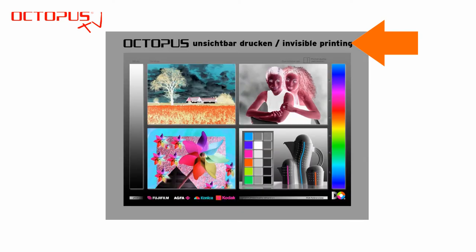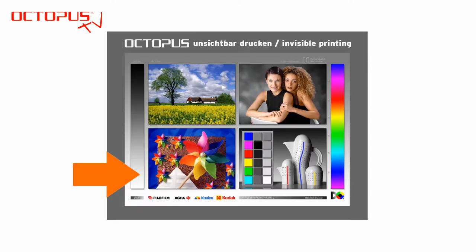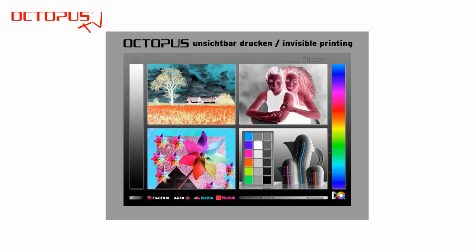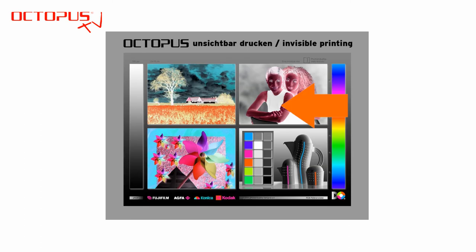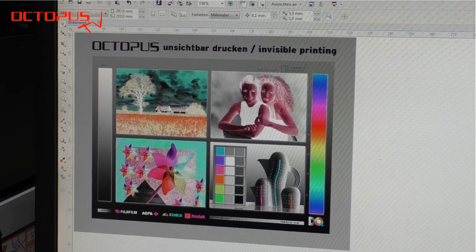Most obvious is that areas that were in light colors before are now in dark colors after the conversion. This is because the black inkjet cartridge inside the printer is filled with the invisible ink that shines white under UV light — so the light parts are printed by the black cartridge. Conversely, areas that were dark in the original appear white or light in the negative file, meaning no invisible ink is printed on those areas, and they remain dark when you shine a UV light on the printout.